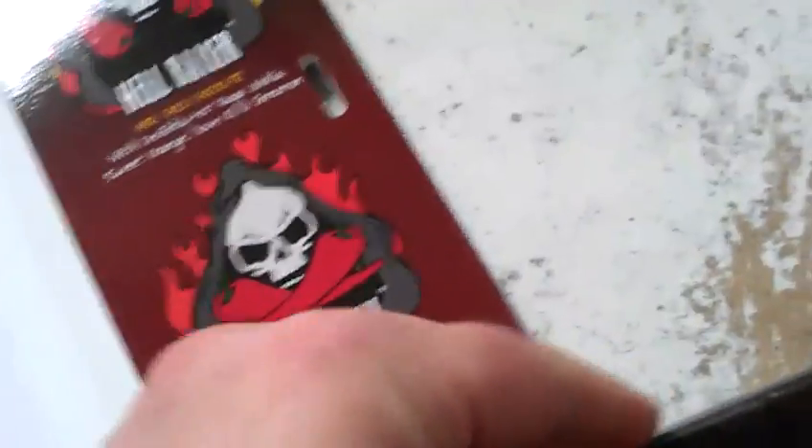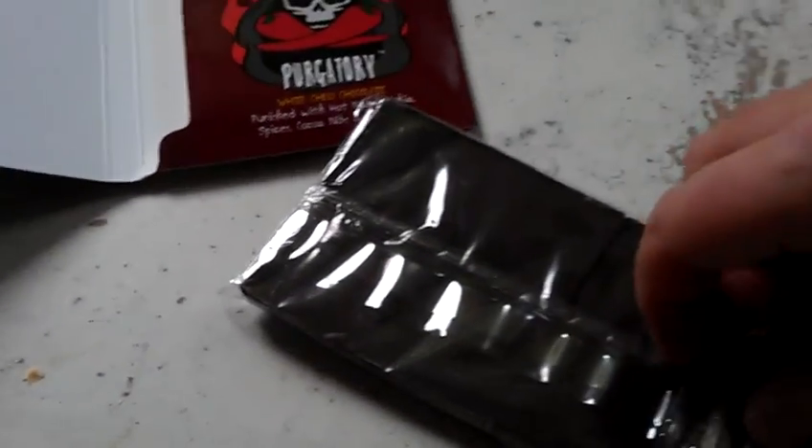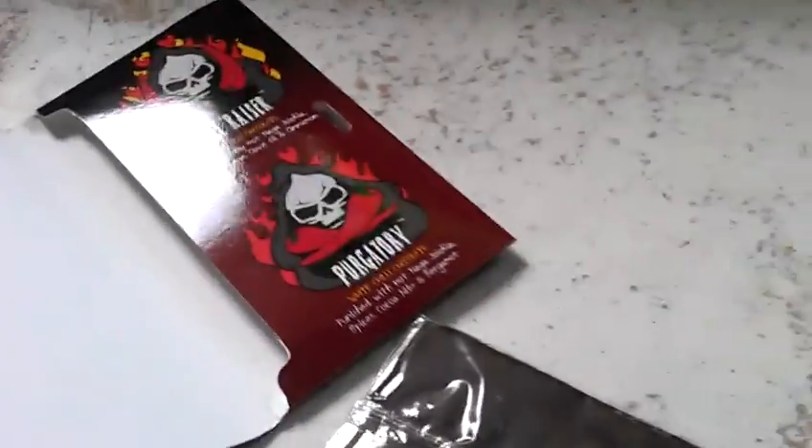Nicely packaged, looks pretty good. Nothing else in the box. Looks pretty good — let's have a look-see.